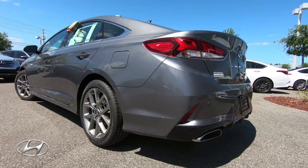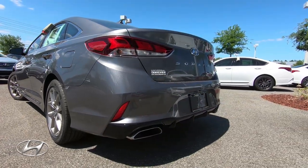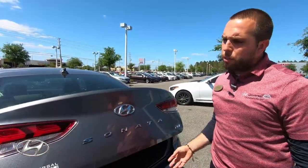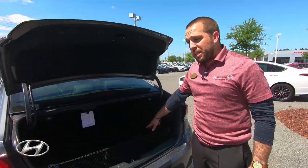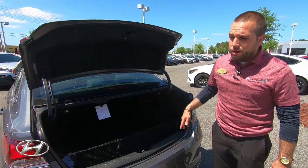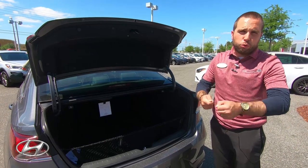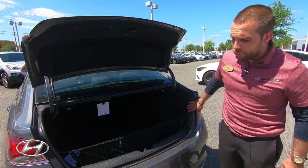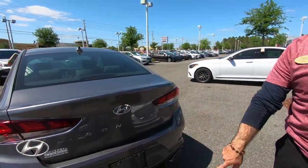Let me pop open the trunk. You have a smart trunk — when you stand behind it, it will pop open for you — but Hyundai also has a secret button to open it. You have an extreme amount of space back here with a 60/40 split, so you can fold both seats down and fit whatever you need. Easy access to the lights with no screws required, making it simple to change a light bulb.